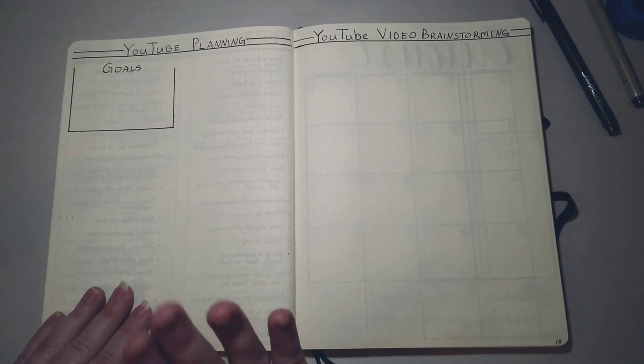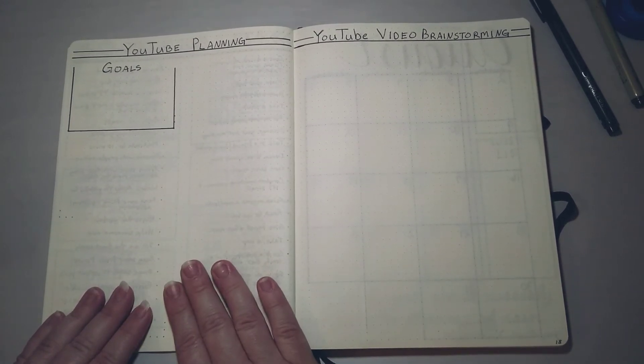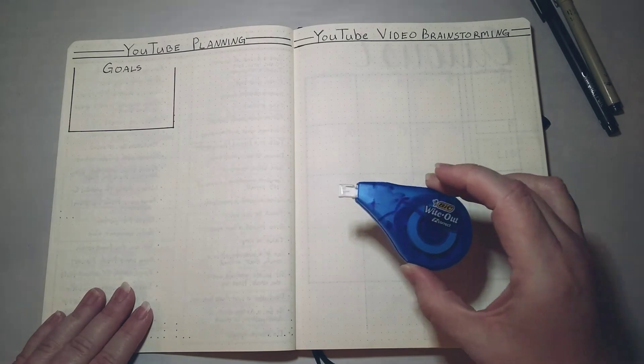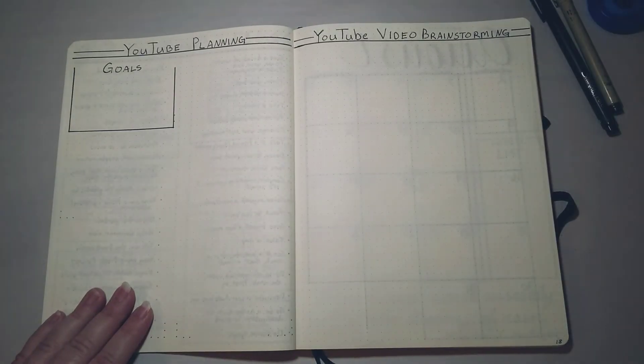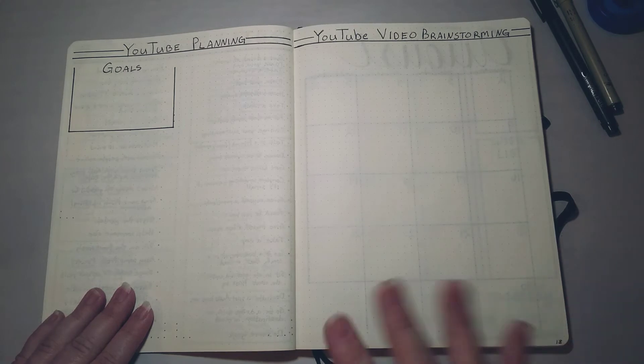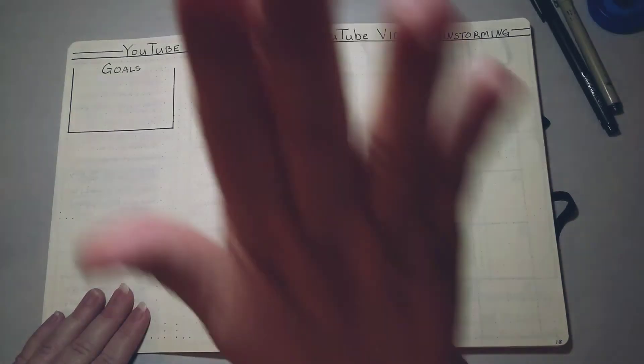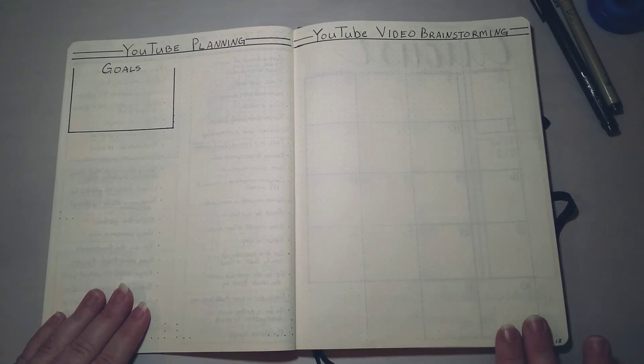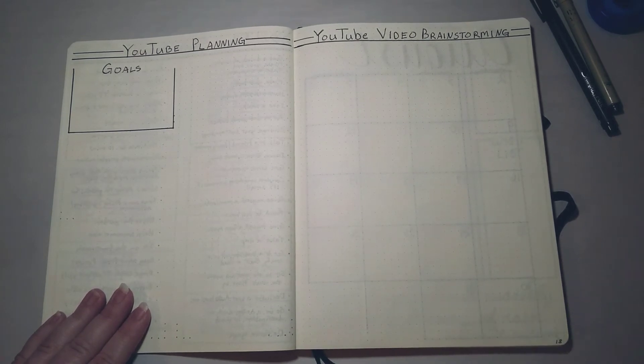The good thing about a bullet journal is you can make it look like whatever you want to. If you don't like it and you mess it up, you can use some correction tape. If I just want to cover up a page completely or if I have an extra blank page left over, I'll get a really pretty adult coloring page and paste it over — it looks pretty whenever I pass the page, makes me happy, and if I get a little free time I can do a bit of coloring.